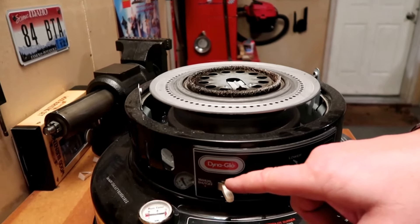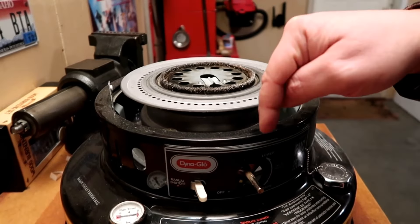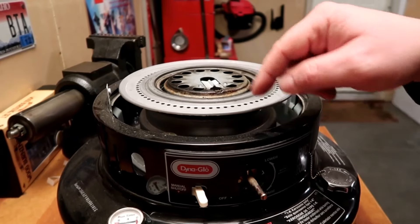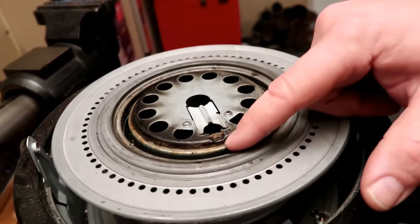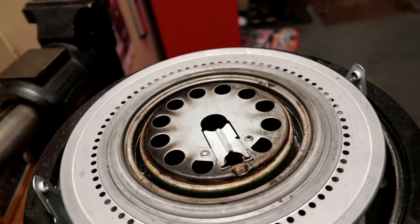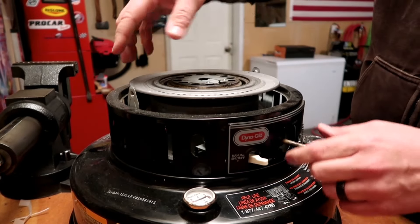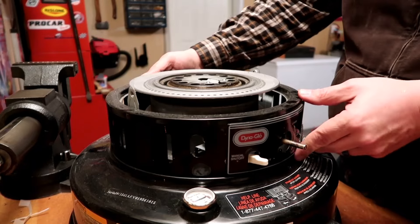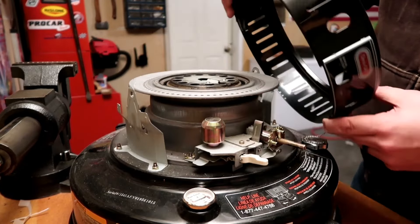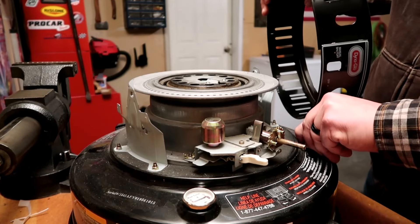First I'll demonstrate the fire extinguisher method — to extinguish these once they're lit, you push the wick retention knob down. You can see the wick pop down in there, and that puts the fire out.